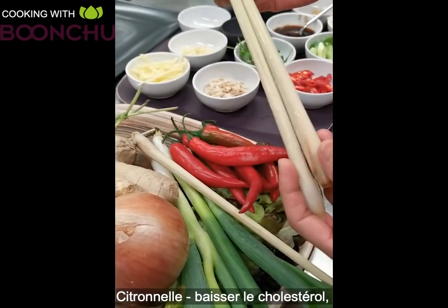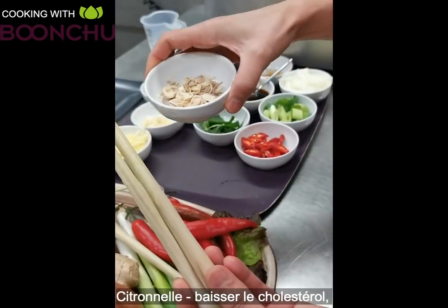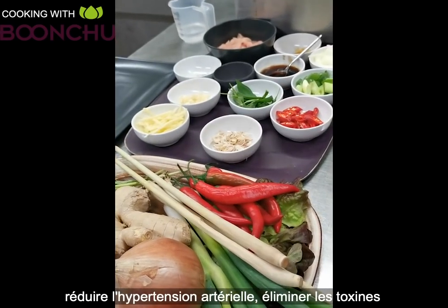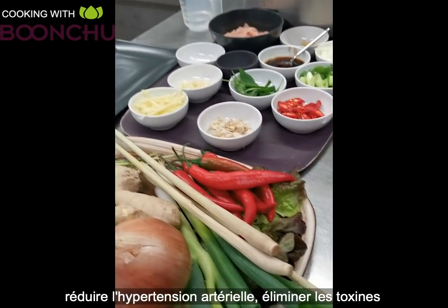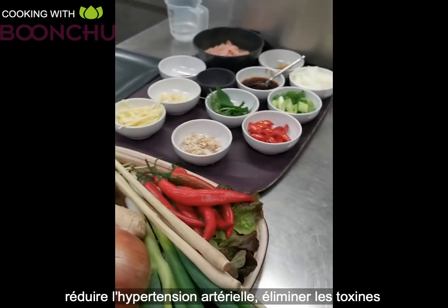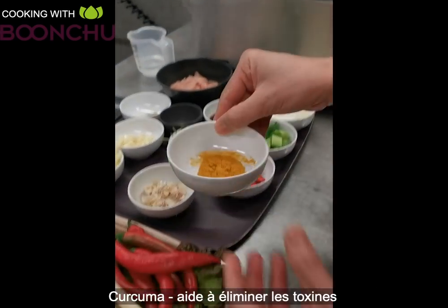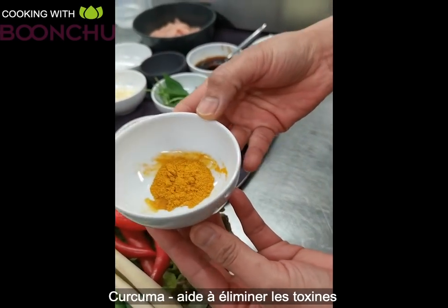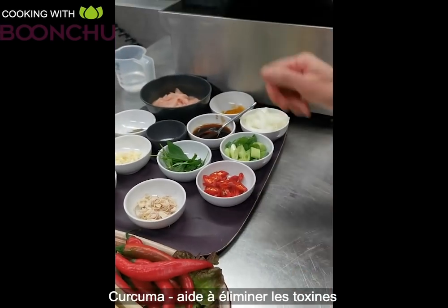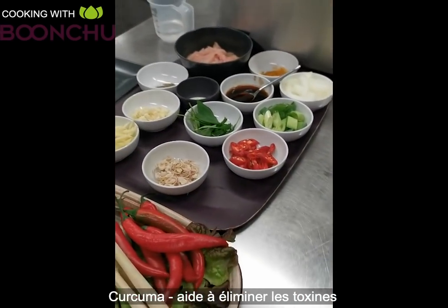Lemongrass — this is chopped up and fresh — helps lower cholesterol, which is very important. It also helps reduce high blood pressure and helps remove toxins from the body. And last but not least, turmeric, which has many benefits, but one of the most beneficial is it's anti-cancer and helps with toxins.